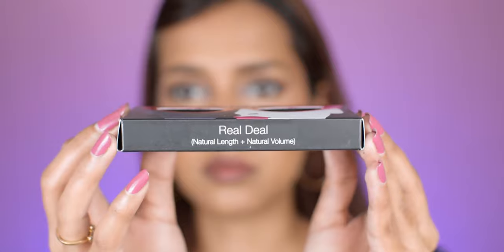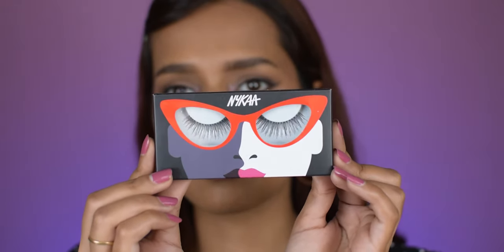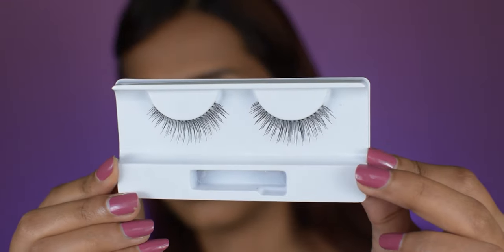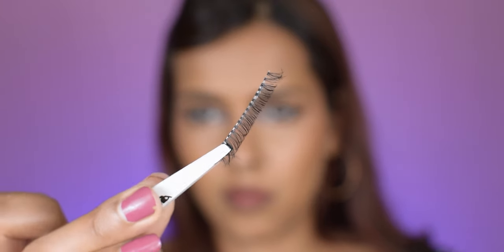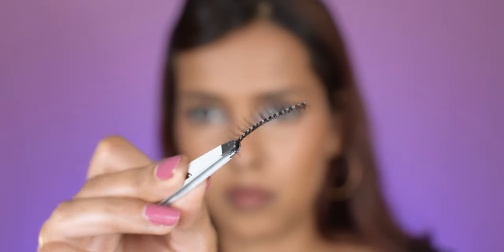The next style is 'Real Deal' with natural length and natural volume — sounds like my go-to. It has a super flexible band, perfect length, perfect volume, and perfect curve. This is just my favorite out of all 10 styles that I've tried. It looks spectacular on my eyes and suits my eye shape marvelously.